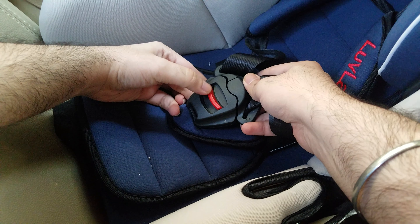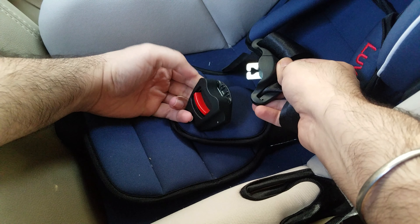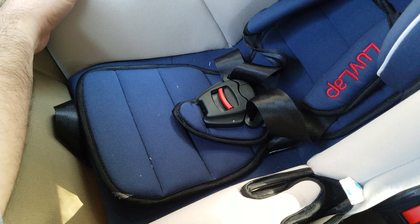To open the seat belt you simply need to pull down on the red lever. Once you've clipped on the seat belt of the baby seat, you next need to attach the seat belt of the car to the baby seat.